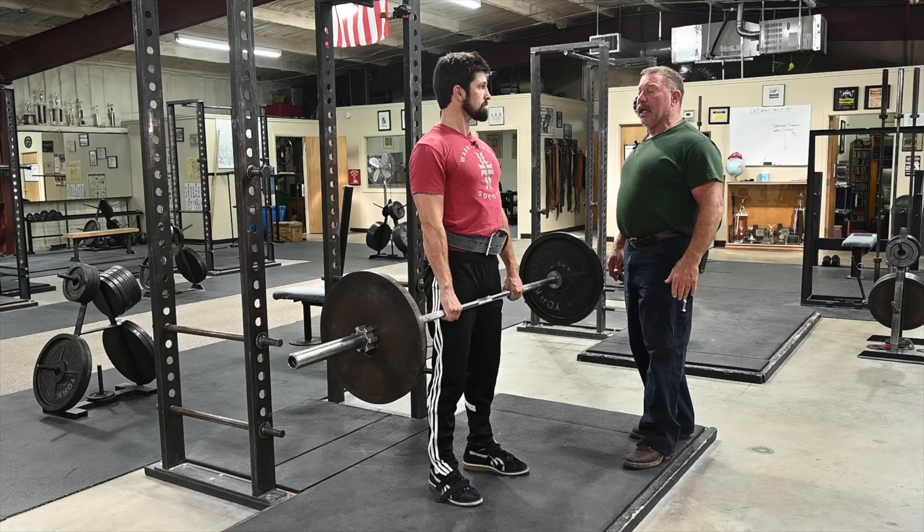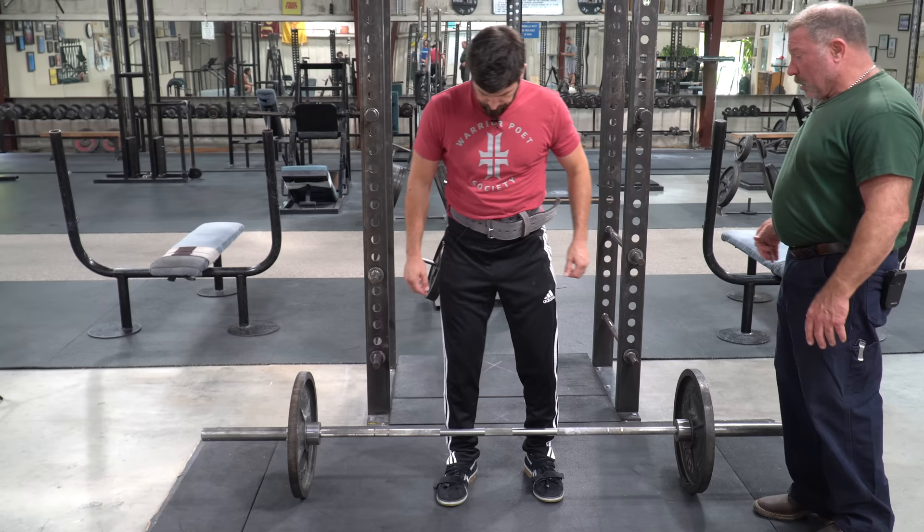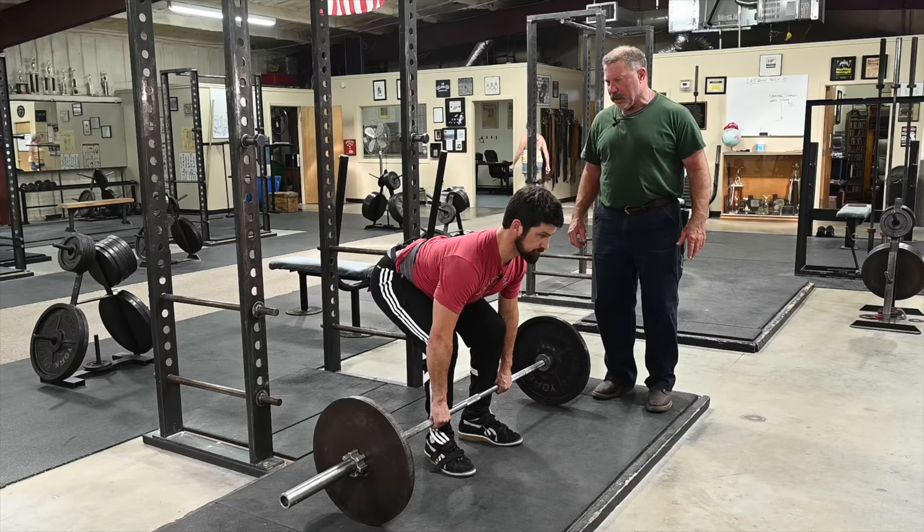We're going to set it down the opposite of the way we picked it up. Slide it down your thighs by moving your hips back, and then as the bar crosses the knees, you unlock the knees. Same procedure every time — highly reproducible. Knees forward, shins touch — the bar never leaves your legs.